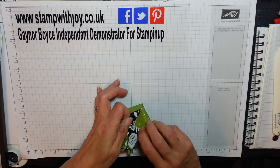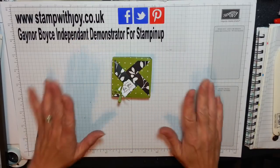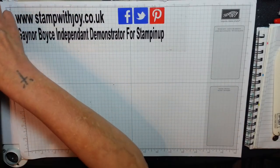Oh, silly sausage. That's better. Yay — that's how it's supposed to look. Oh well, you know me, I always get things backwards.